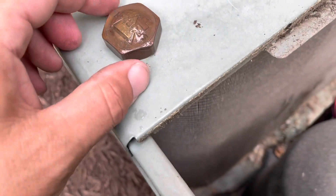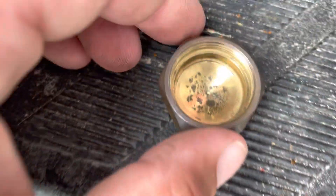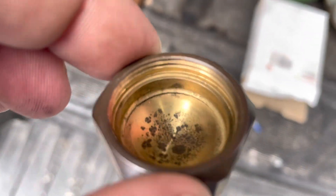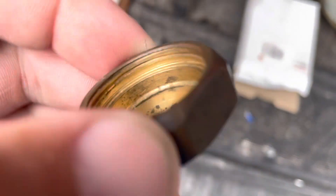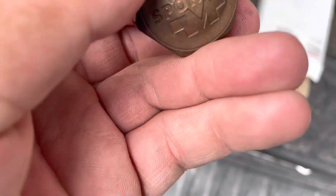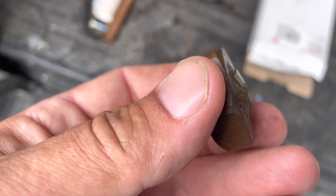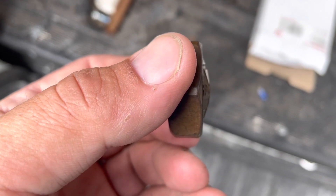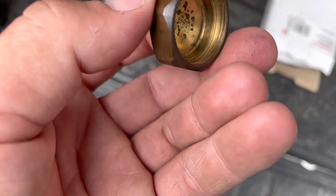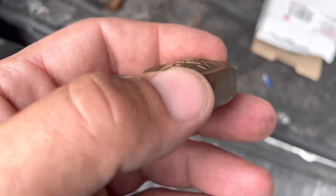I don't have a cap this size, but just for the heck of it, let's try to solder it. I wonder if it was weak anyway and the pressure of the refrigerant caused that to happen. That would have to be some pressure — look at it bowed like that. They're supposed to be flat across. You can see it's cracked there too — cracked straight through.